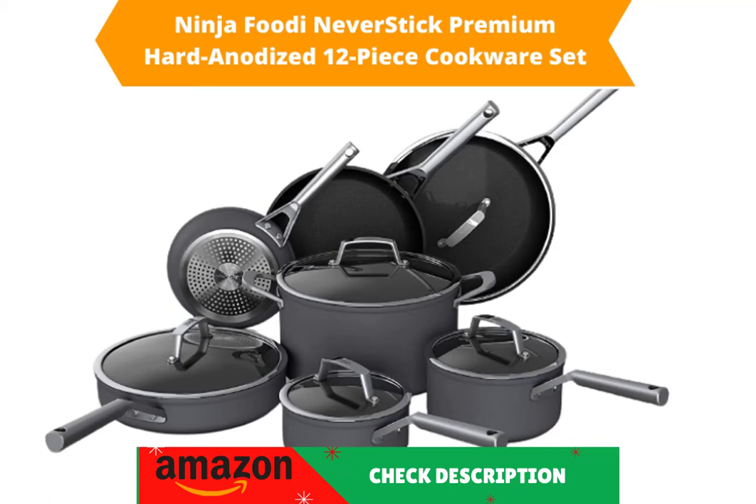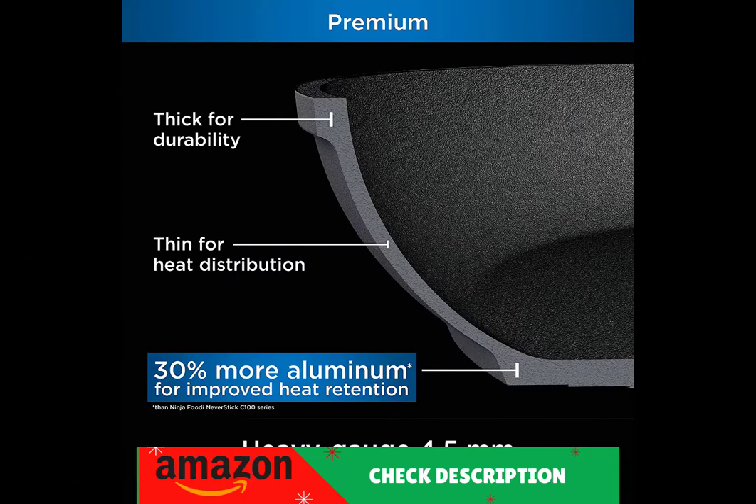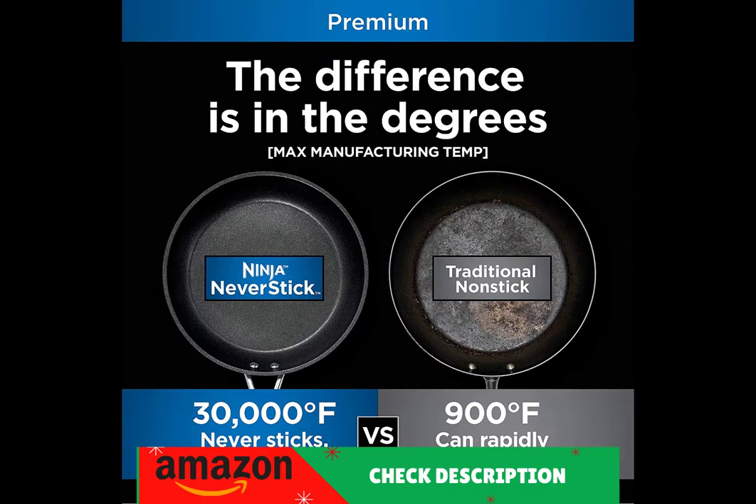Product title: Ninemium Hard Anodized 12-Piece Cookware Set, Nonstick, Durable, Oven Safe to 500 Degrees Fahrenheit, Slate Gray. Model number C39800.